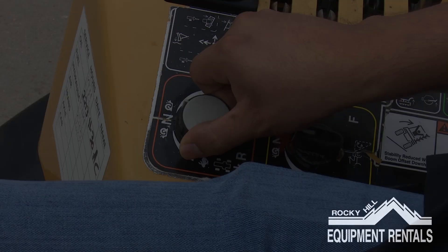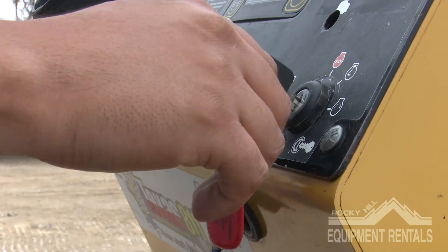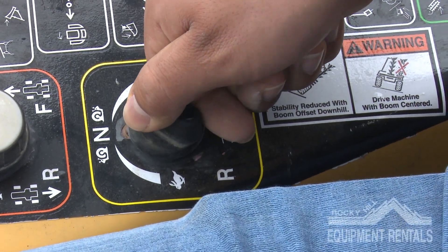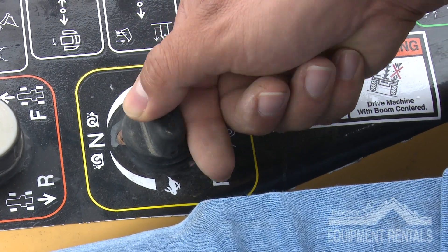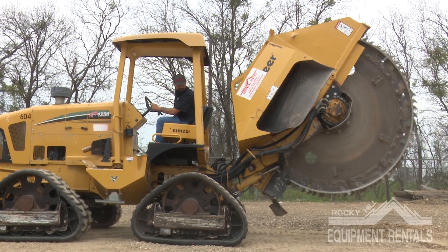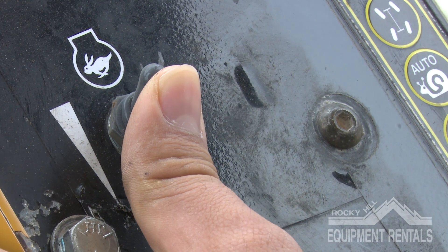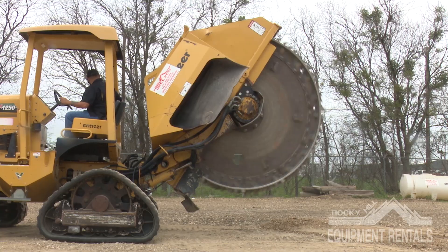Make sure all handles and controls are in neutral and start the machine. Turn the circular saw knob to the right until you have reached 100% wheel speed. Next, you'll want to throttle the machine to full capacity, approximately 2,610 RPM.